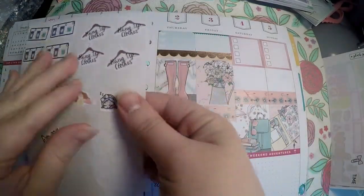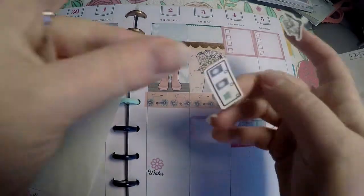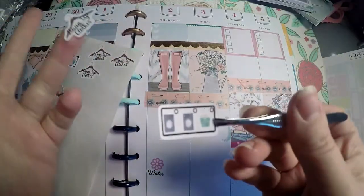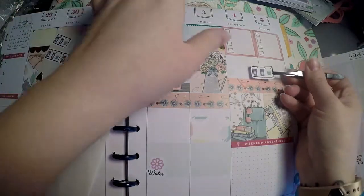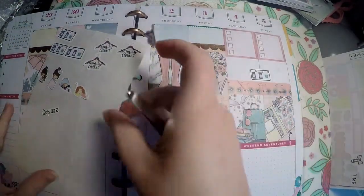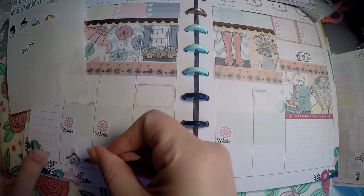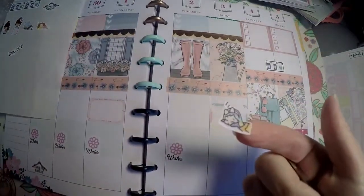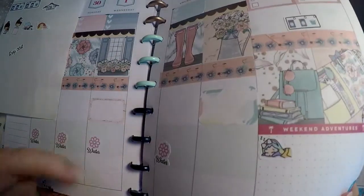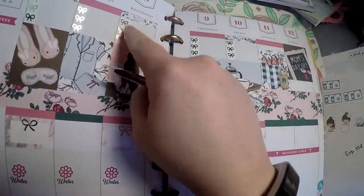I just pulled my nap tracker and laundry stickers. May's not going to be very busy with fun things — it'll mostly be busy with school. The laundry stickers are from Nash's Print Works, linked below. I'm putting one here for wash, dry, and fold, and another down here for Monday since I usually don't fold or hang up clothes until Monday. Then I'm doing my little nap tracker from Shine Shine Sticker Studio.